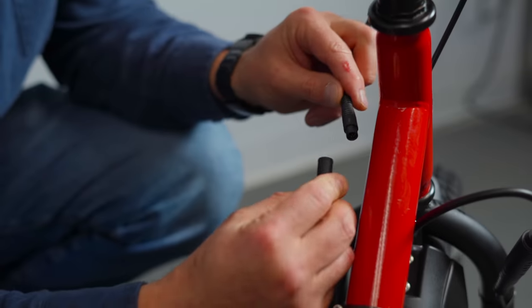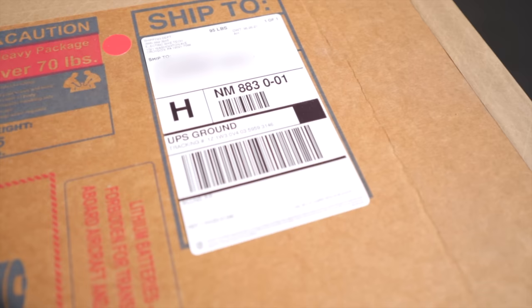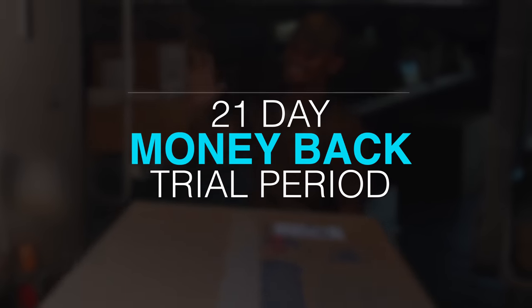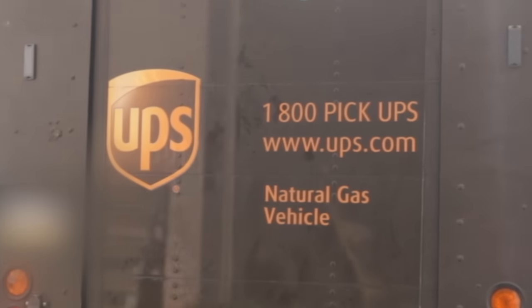With a modular design, diagnosing issues and replacing parts is a breeze. Plus, the Liberty Trike's easy-to-repackage design and our 21-day free trial period makes it easy to send back if you're not fully satisfied. We even arrange the pickup return for you.